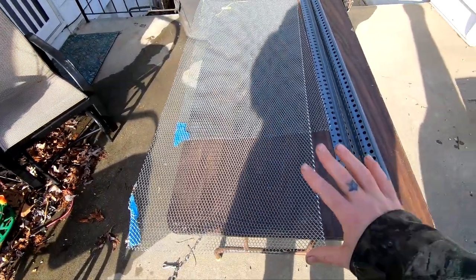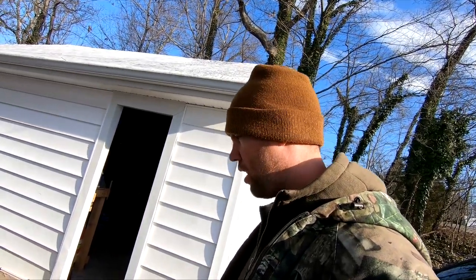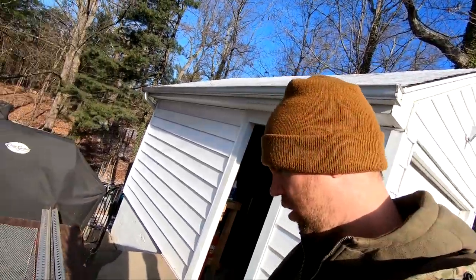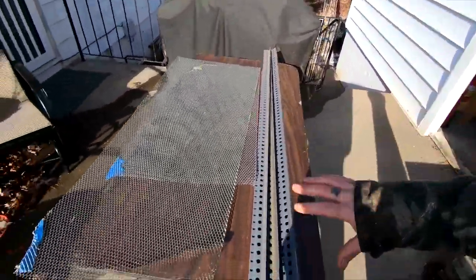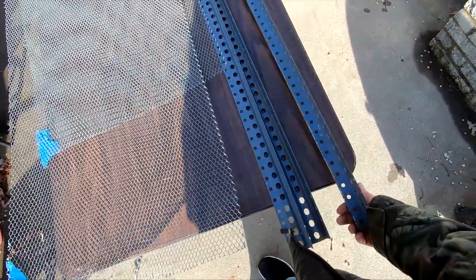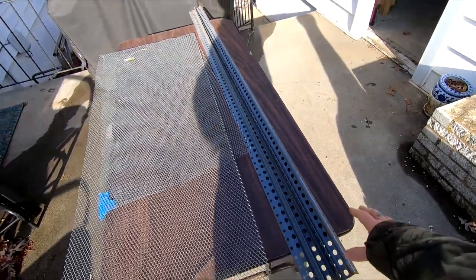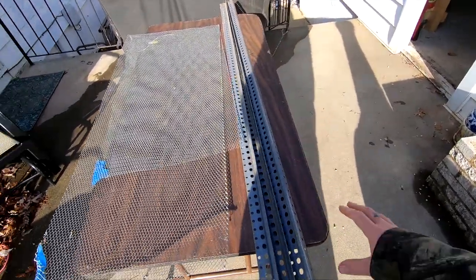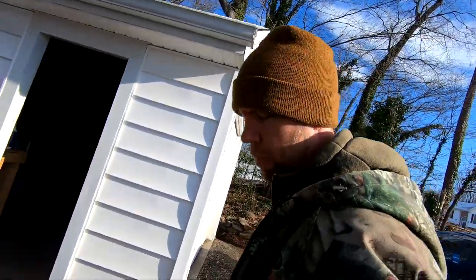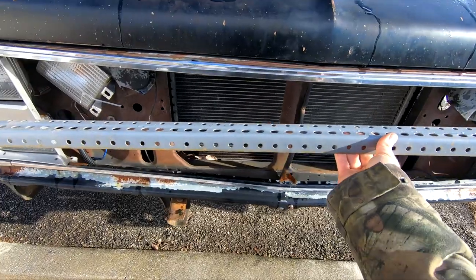This is the stuff I got to build the grill. I don't know what it's going to look like — it may look like crap, we might not use it, but it might look cool. I got this stuff that was laying around here. I got some mesh, and then this was from an old shelf. So we're just going to cut it up and weld it together and make some kind of mad max-looking grill here.